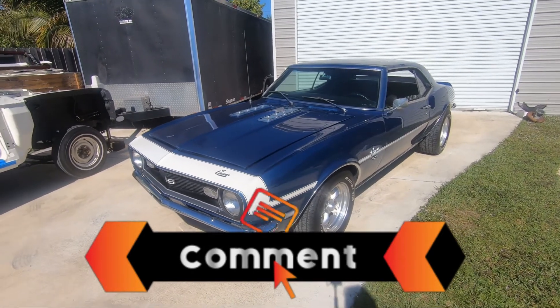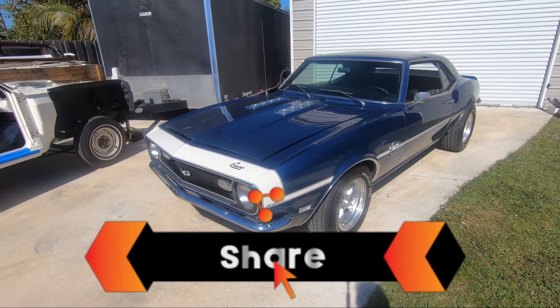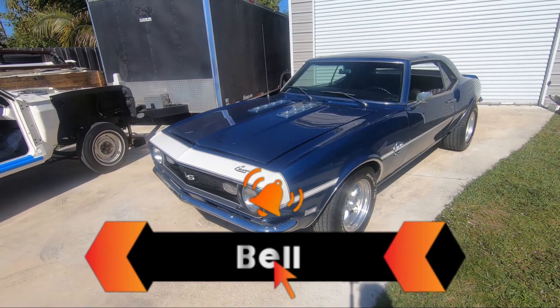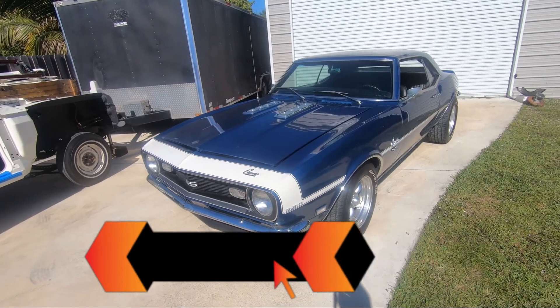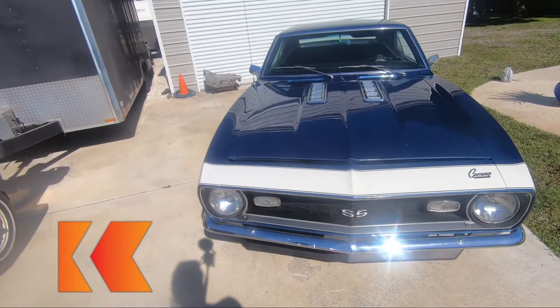We're probably going to have to do a brake fluid change and some of the lubricants, a master cylinder, and definitely tires since they're about 10 years old. The last registration on the car was 2014, so it's been sitting for a while.